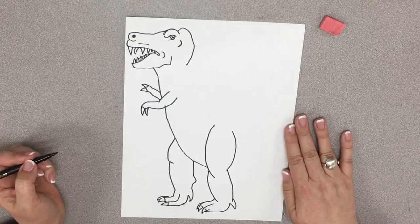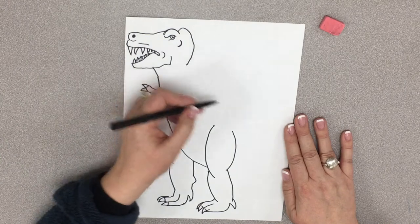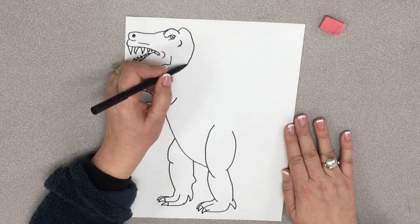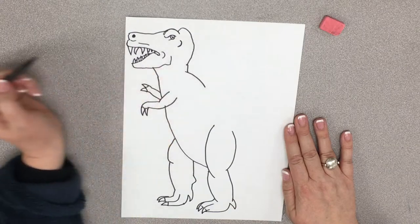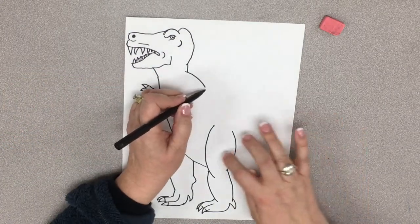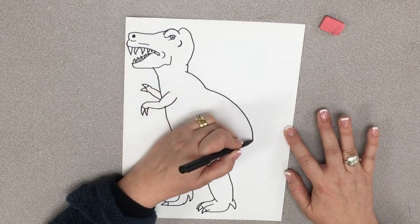So now he's got two legs, two arms, vicious teeth. And now we're going to draw his back and his tail. So for his back and his tail, we're going to start with a little straight line like that. Then we're going to make another little curved line like so. And now we're going to get over his big butt here, so we're just going to go like this.